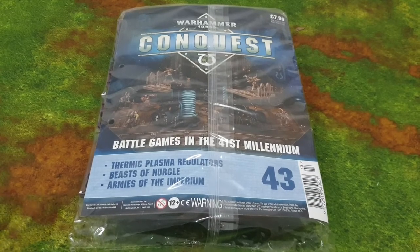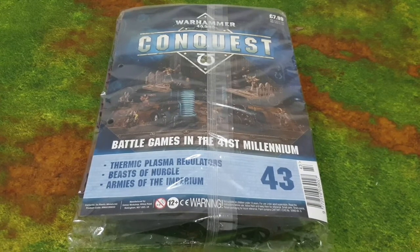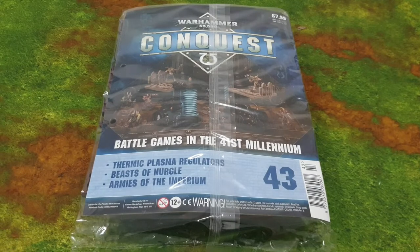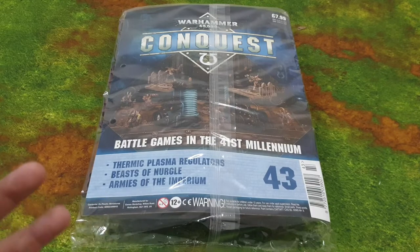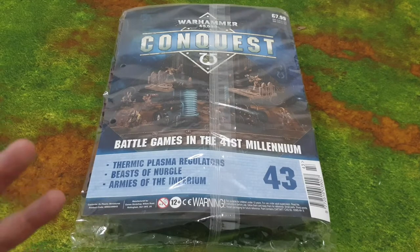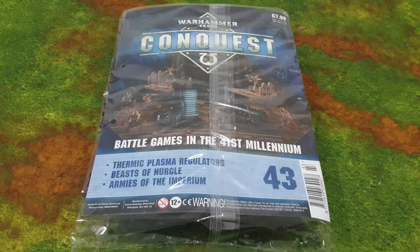Hey guys, it's Andy here from Peninsula Painting Project — welcome back to the channel! If you want to keep up to date with all my hobby progress, come along and join Peninsula Hobby and Chill, meet some new friends, discuss the hobby, and just have some fun.